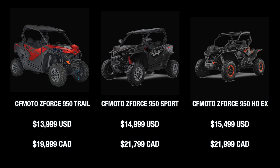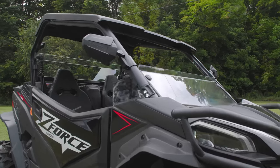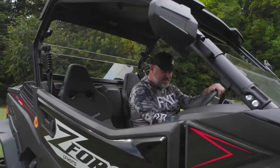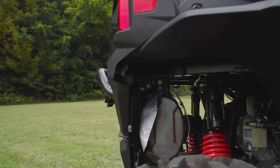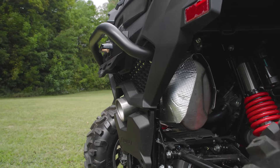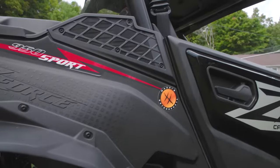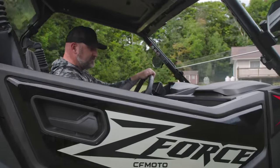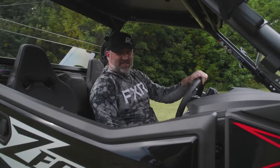Before we close it off, I'm going to fire it up so you can hear the V-Twin motor. That sounds like all other V-Twin motors, but you got to hear it. Thanks for watching, guys — we'll see you on the next one.